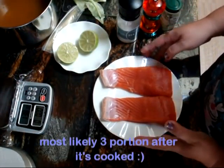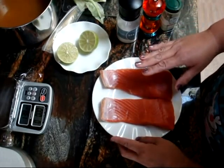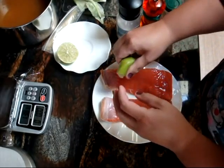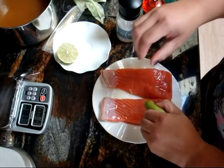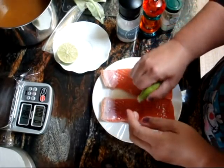You can always eat some extra protein, so it's not a problem. I washed and dried the salmon with paper. Now I'm going to marinate it with some fresh lime juice. And the grill is on, so it will be hot and ready to go when this is done.